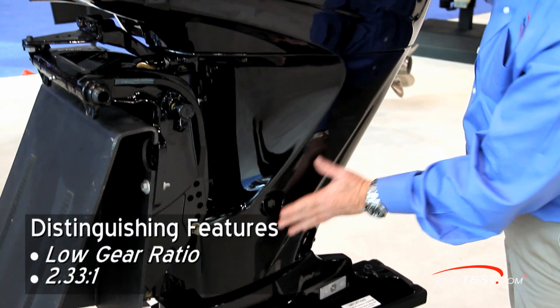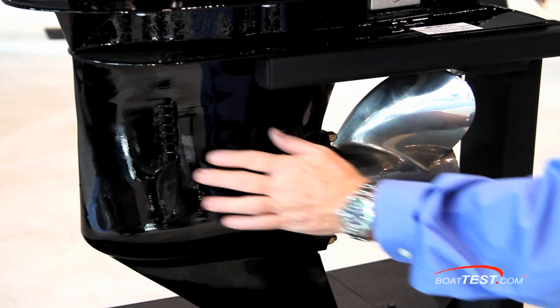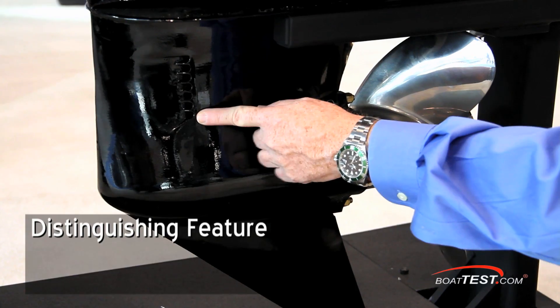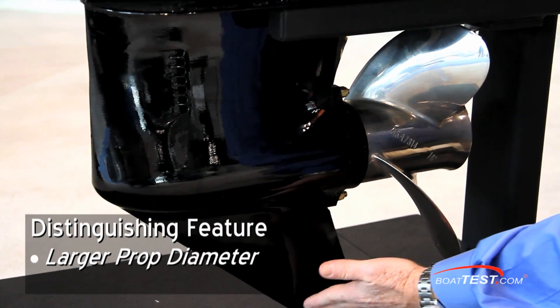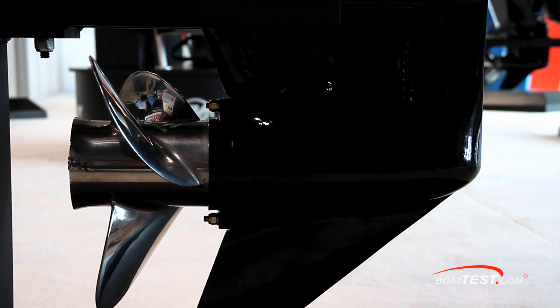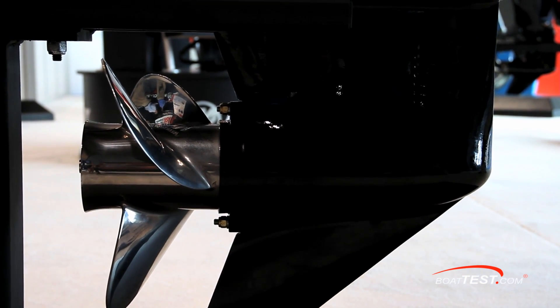The 2.33 to 1 ratio improves overall thrust and torque. Its gear case is the same as on the 115 horsepower engine, and can not only turn a larger diameter propeller, but also locates the propeller deeper in the water. That lower position keeps the prop below turbulent water, allowing it to operate in less aerated water.